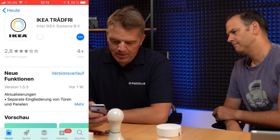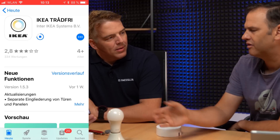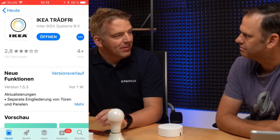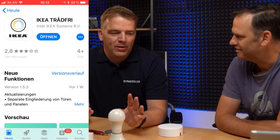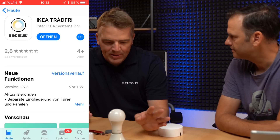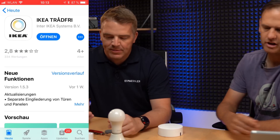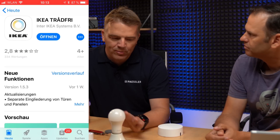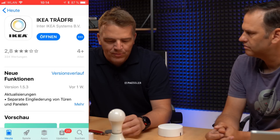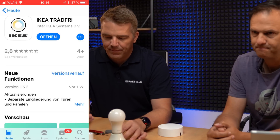Go to the App Store and install the TRADFRI app. While we wait for it to load — what's the benefit of this kind of light? You can place your remote anywhere. More interestingly, if you've got several lights in a room, you can just control your light scene without changing the wires. You're not limited by existing wiring, you can dim it, change the light color, and of course with Smart Home you can control it from Home Assistant — and that's the real benefit.